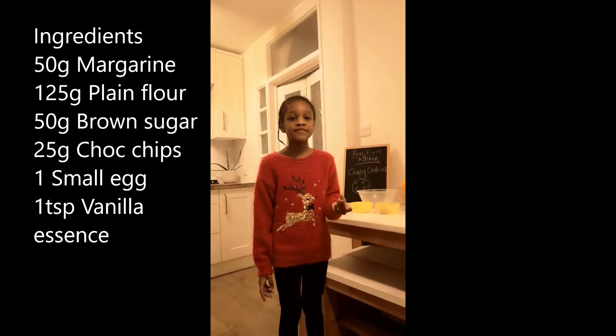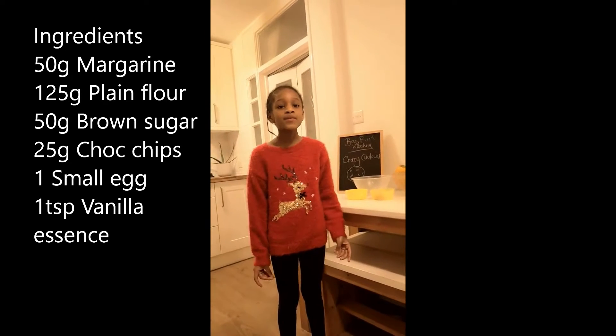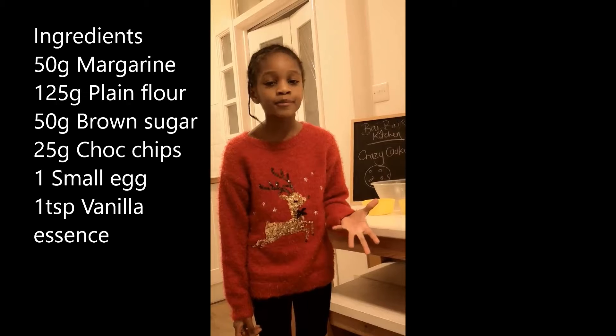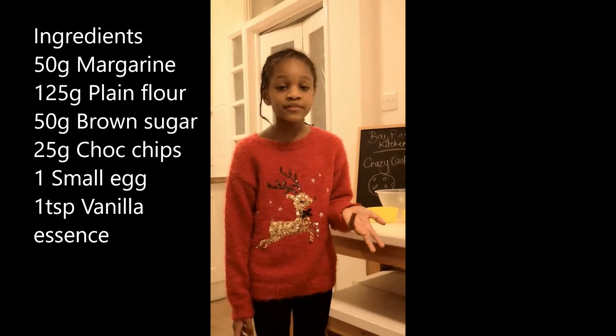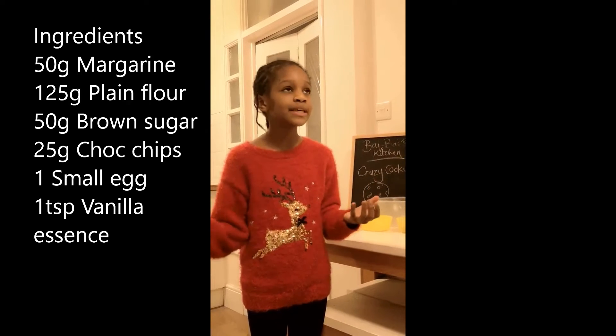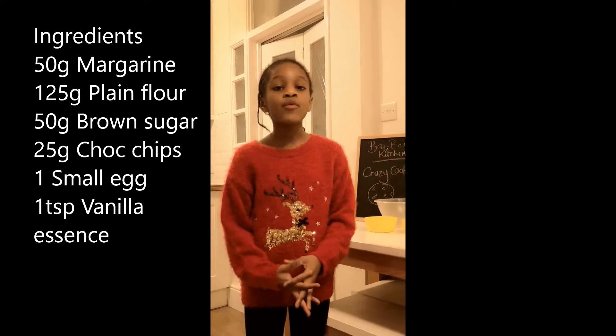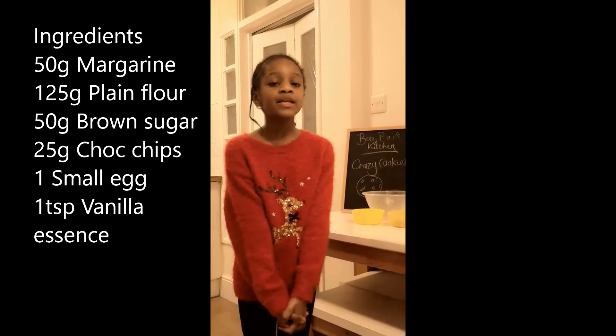So first we've got 50 grams of margarine, 125 grams of plain flour, and then we've got 50 grams of brown sugar, 25 grams of chocolate chips, also like Skittles and other things that you want to put in. Then we've got one small egg and one to two drops of vanilla essence.